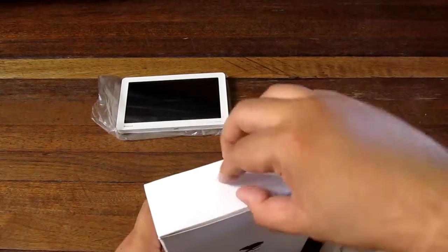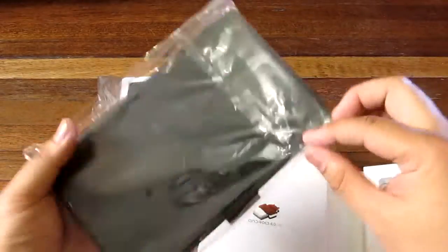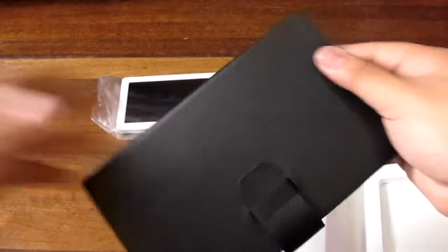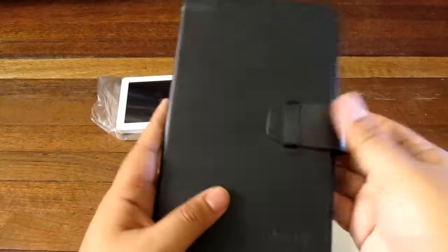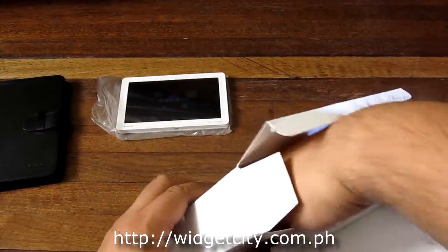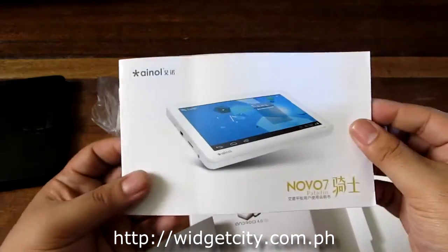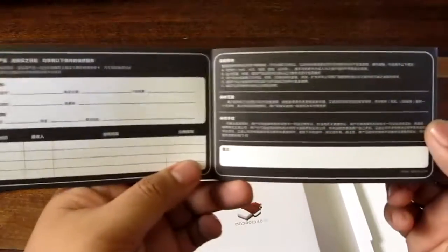Inside the box we have a leather carrying case, which we're not sure if it comes with the package or if it could be a freebie from Widget City — this unit is from Widget City. We also have a manual, and it looks to be in Chinese. It's a really nice color manual, but I don't see any English manual here. This one looks to be a warranty card.